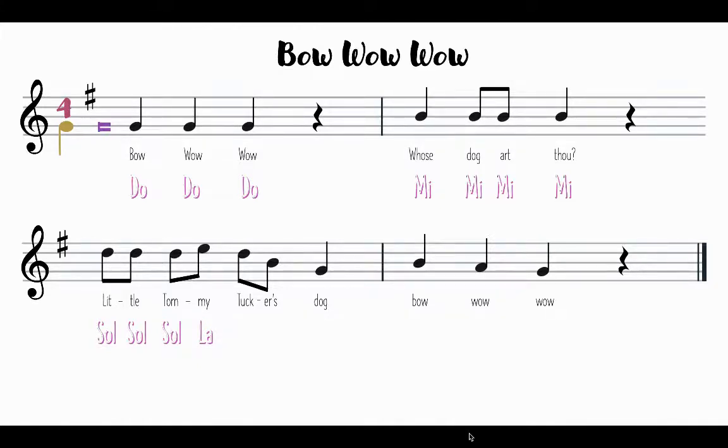Then we step back down to our Sol again. Now we're skipping down — instead of skipping up, we're skipping down. So from Sol, we skip down to Mi, and from Mi, we skip down one more time to Do, our home tone. We are going to skip back up, putting us back at Mi. Then we have Re — Mi looks like the flat hand, and Re looks like it has slid down a little bit towards Do. Which it does, for our last note, bringing us back to our home tone.